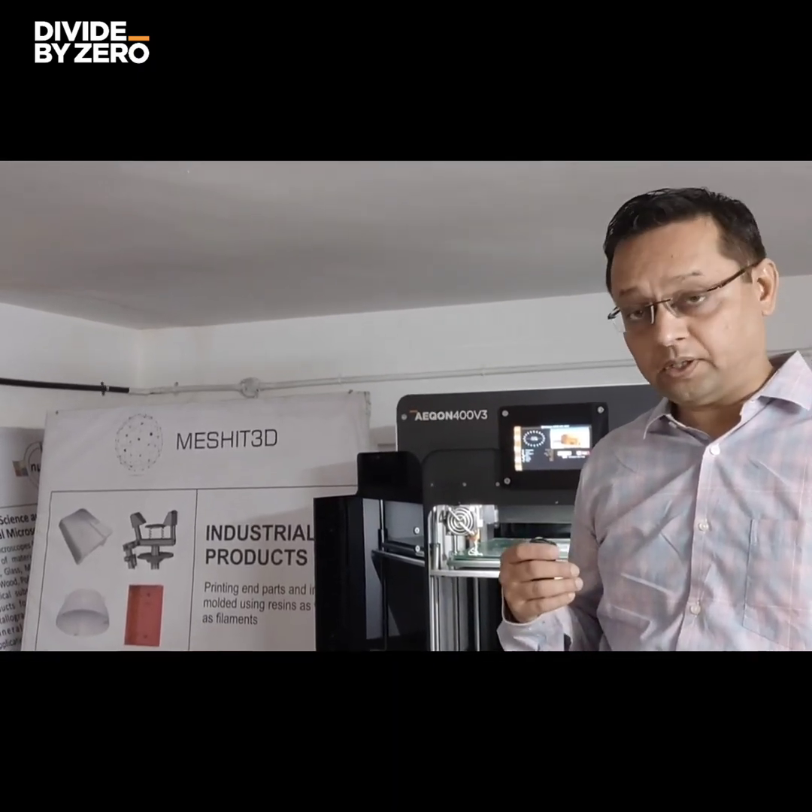Right now, over and above prototyping parts, I have also started making molds — negative molds from customer designs. I make the molds and then, based on PU resins or silicone using vacuum casting technology, I produce the end-use parts for my customers.